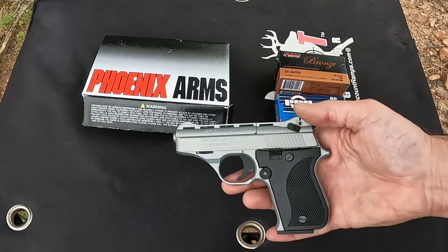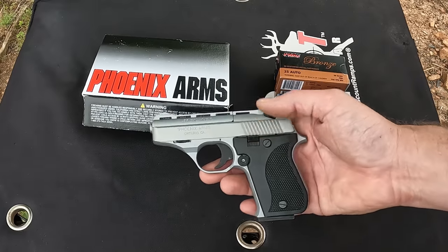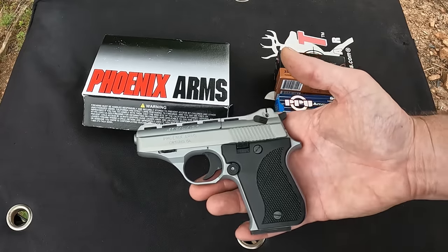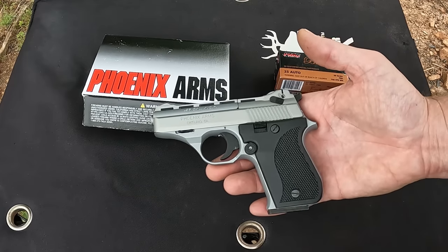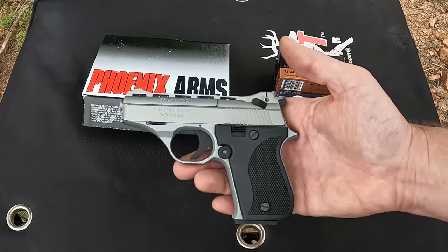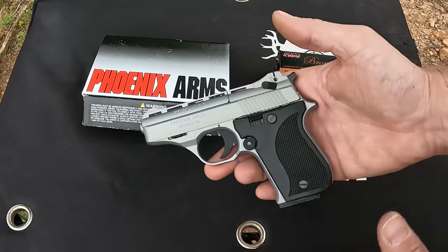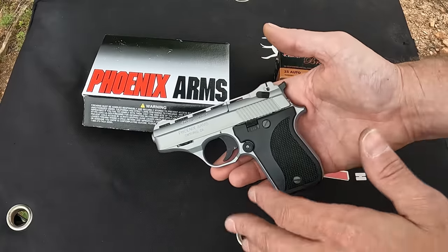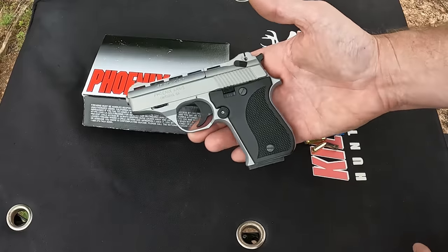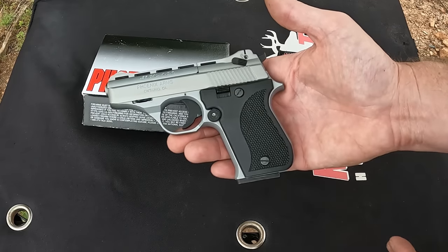Let's take a quick look at this thing and then we'll run some more mags through it. What you're looking at here is the Phoenix Arms HP 25A, chambered in 25 Auto. This is absolutely nothing special. The reason I picked this up is I wanted to do some gel testing with some 25 Auto. Phoenix Arms is basically an offshoot of one of the old Ring of Fire companies — I believe Raven Arms — they're all offshoots of the Jennings thing. When one goes out of business another pops back up, known as the Ring of Fire, Saturday Night Special type little guns. So obviously they don't have the best record for quality.